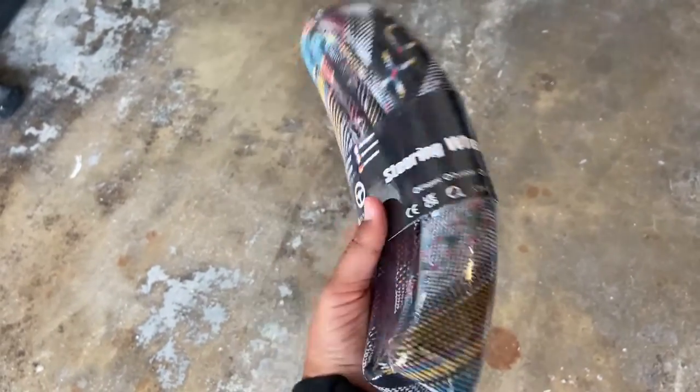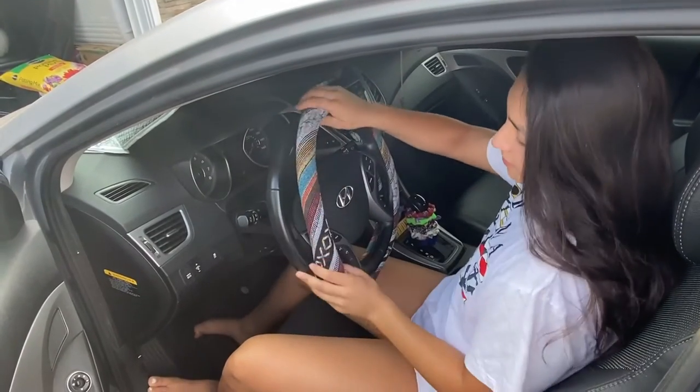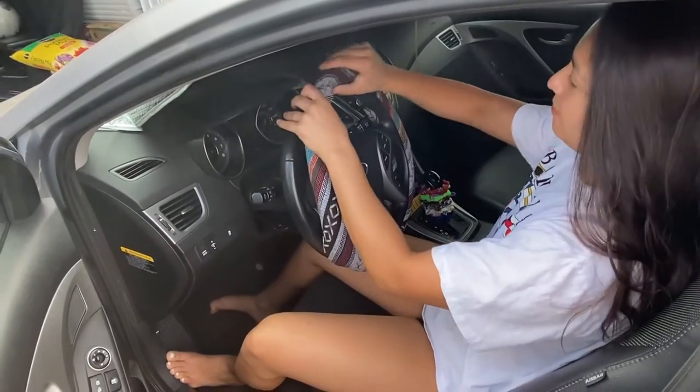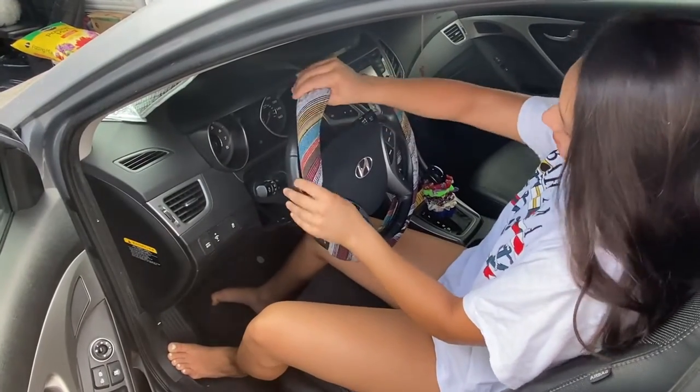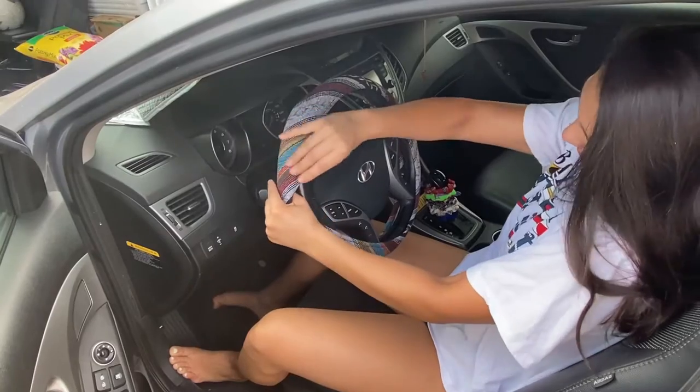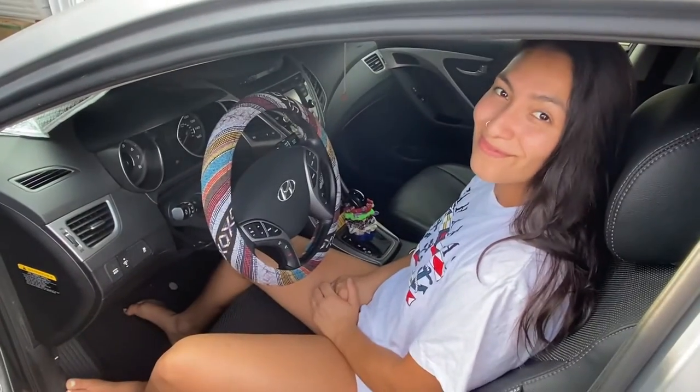You can see our steering wheel here and she's installing it onto the steering wheel. You kind of just have to push out the sides a little and then boom — easy.